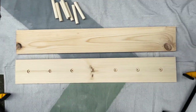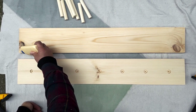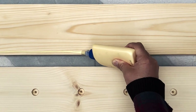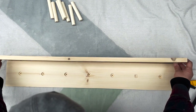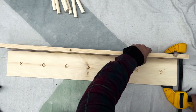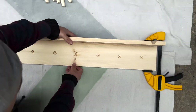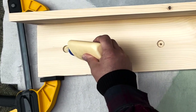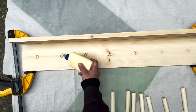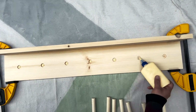Now we're ready to glue it all together with a little bit of wood glue. We have our clamps ready to go. I'm going to do a little glue on the edge here and then use my clamps to hold it in place. Give that about 20 minutes to dry before we screw it together. And we're going to do the same with our dowels — just a little bit of glue, let them set for a little bit before we drill a screw in from the back.